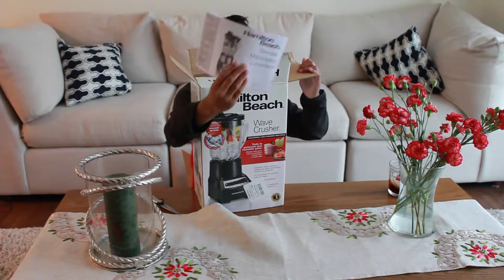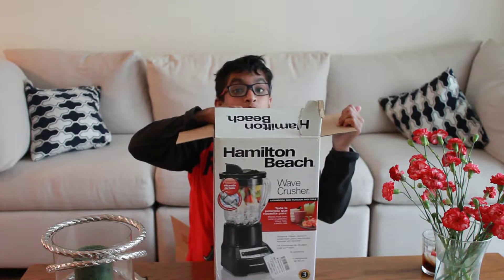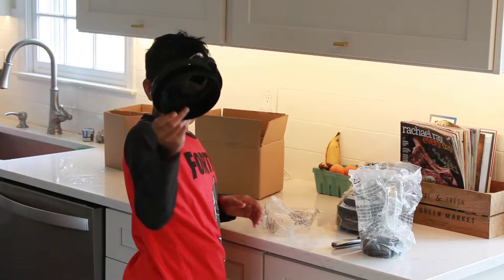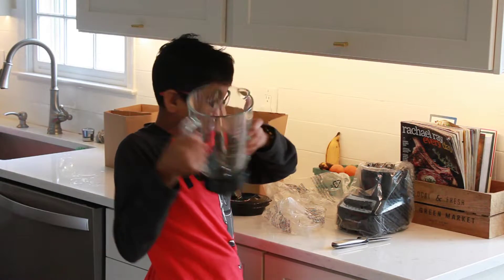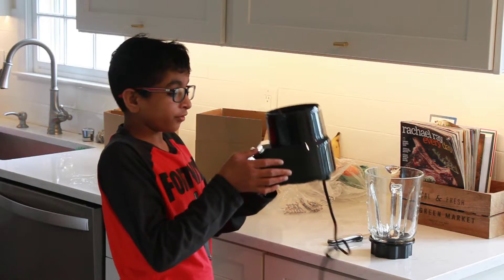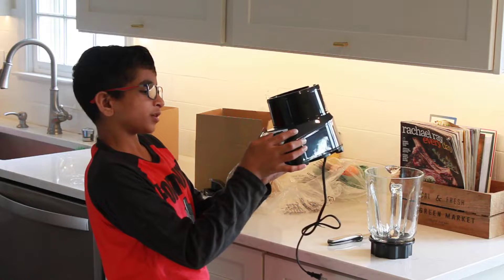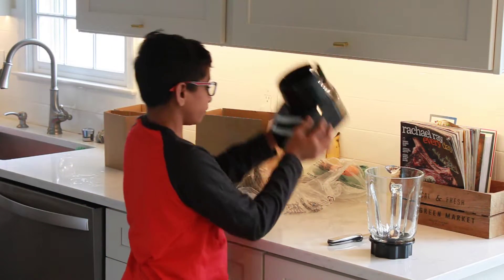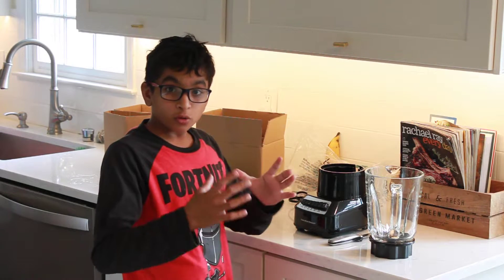Let's go to the kitchen and actually open this up. Here we have the glass pitcher for the blender, and right here we have the actual base. It has one, two, three, four, five, six, seven, eight buttons, which is pretty cool. Now that we've completely unboxed this, let's go and make something with it.